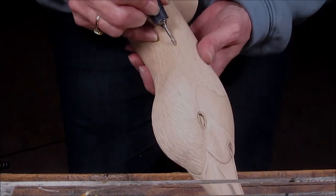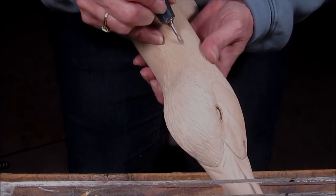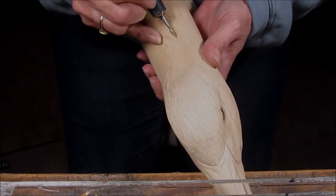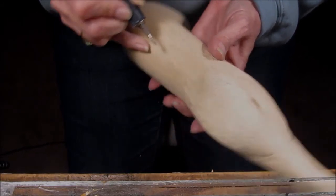Once I get this head textured, I'll get those eyes set and take care of that nostril hole that has yet to be carved in.